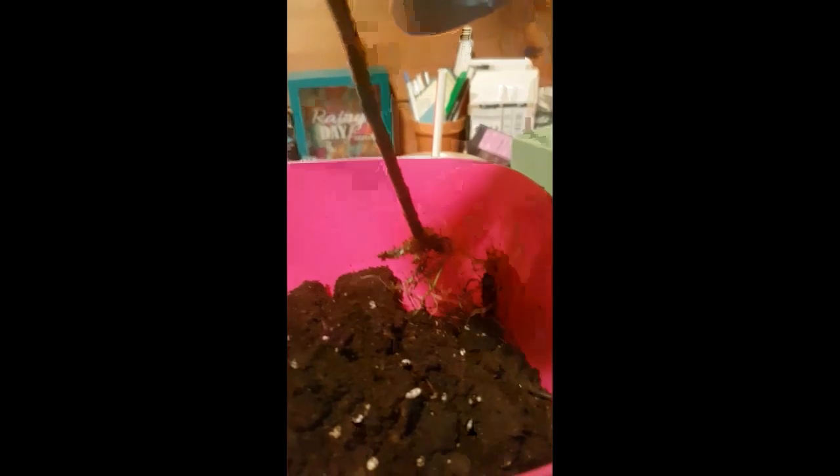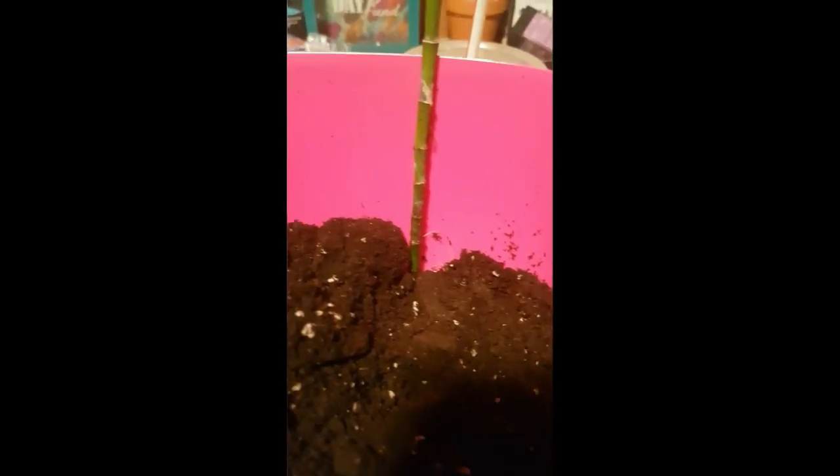Our last specimen today is this trio of lucky bamboo in a bottle. These guys have had a rough journey — they were originally house plants owned by a friend of mine in university. He gave me this bamboo as both a parting gift and a rehousing when we were moving back to our respective hometowns. It was put in this water bottle as a temporary container, but in the chaos of moving and renovating, rehousing kept getting pushed back. It's been in this container for way longer than it should have been, but its health has been fairly consistent, showing itself to be a pretty hearty species. It's time to give them a proper container.